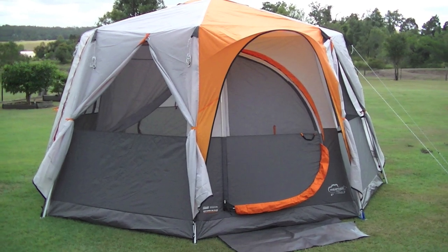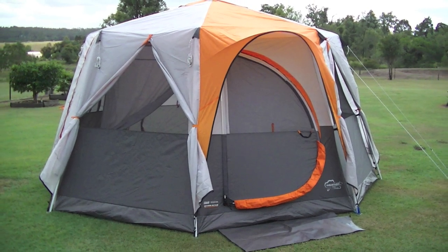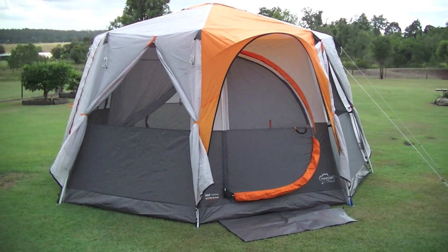This is the Coleman Octagon 98 tent. Let's go back to the start and have a look at everything from the bag to how easy it is to put up.